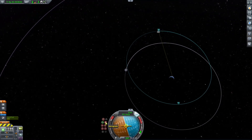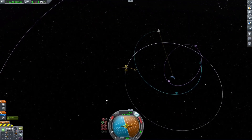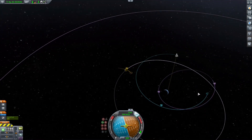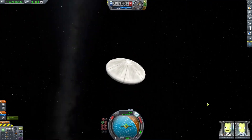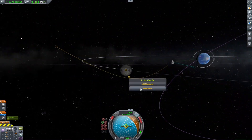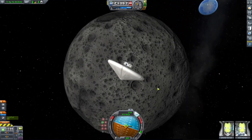The deorbit burn will start any minute — there we go. Another Mun encounter, so we're going to last longer in space. Let's just say this was a duration test to see how long the heat shield could last in space. The mission was extended. I couldn't find the Mun and then I looked down and it was right there.